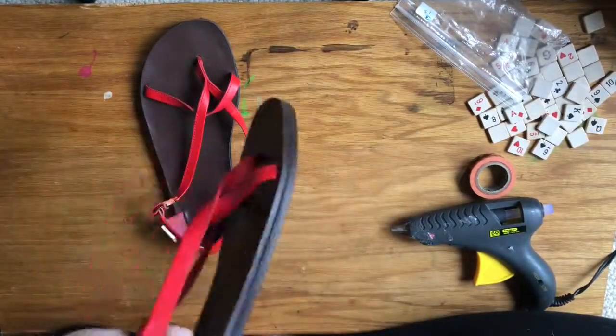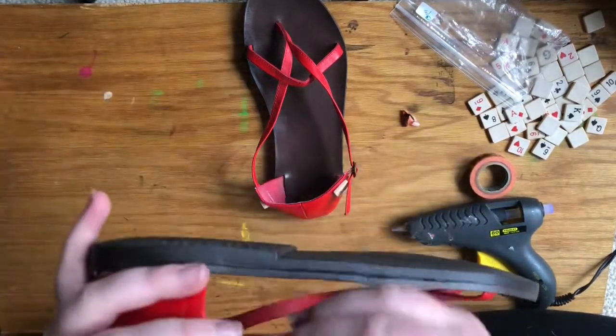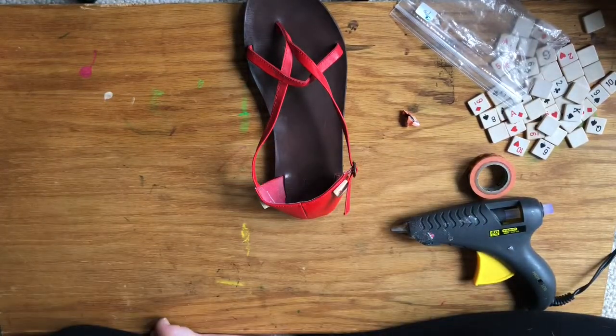Alright, so now both of the pieces are glued on. Just take off the tape and you'll have really cute sandals.